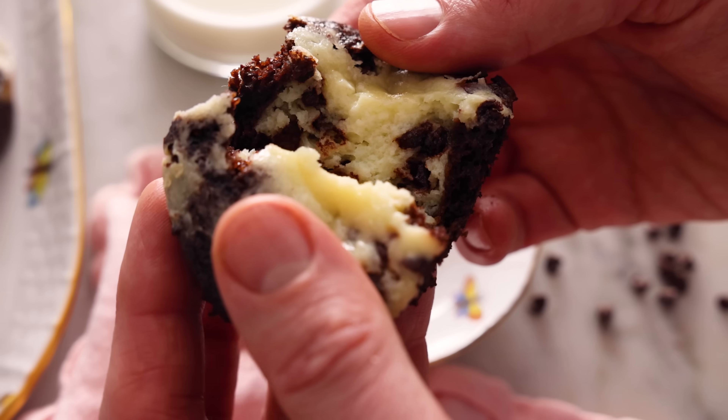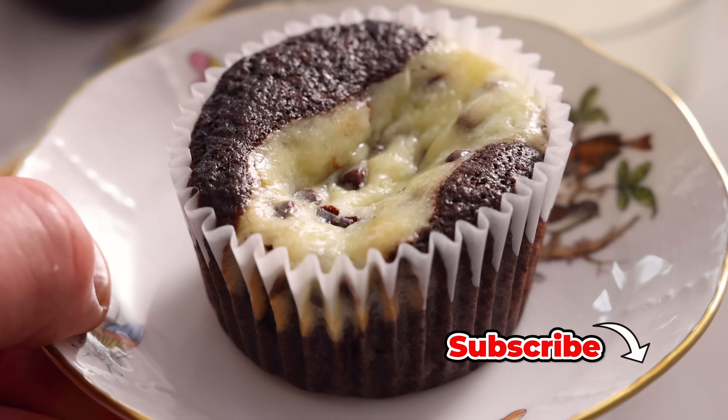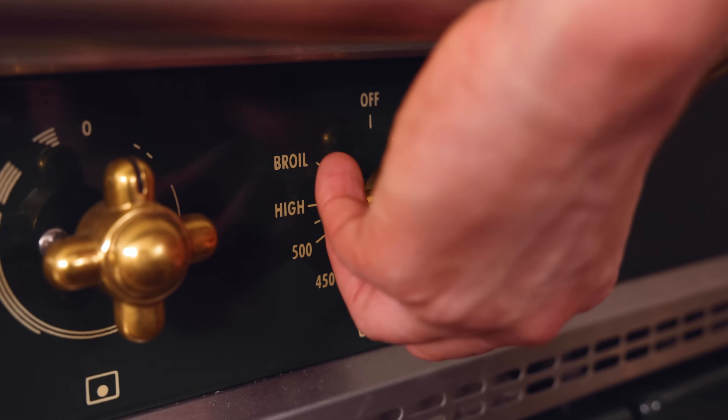Hey, I'm John Cannell. And today on Preppy Kitchen, we're making delicious black bottom cupcakes. So let's get started. First off, set your oven to 350. We're gonna be making our cheesecake filling first.